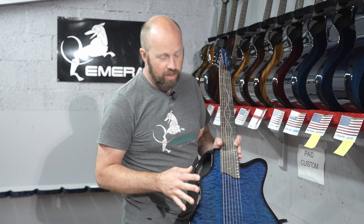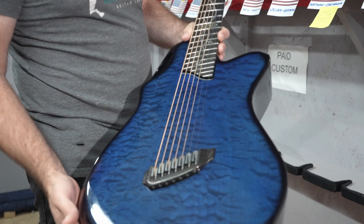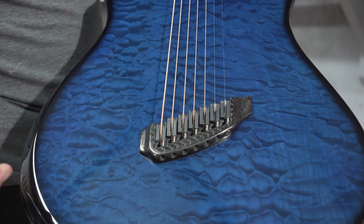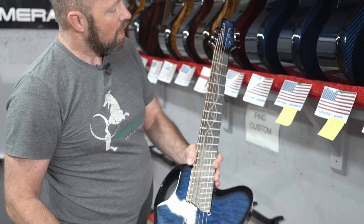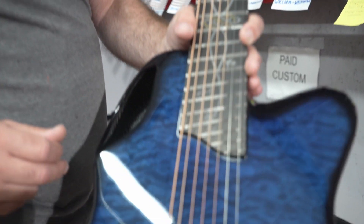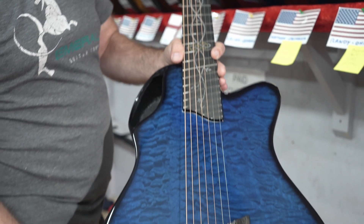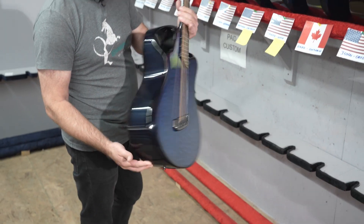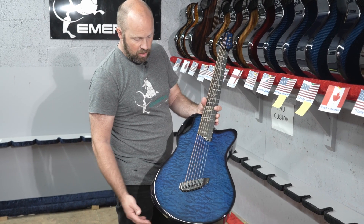Some weeks I choose my favorite, some weeks I don't — this is the week I'm going to choose my favorite. This really, really stood out to me when I saw it on the bench last week. I think it's just a perfect example of what Emerald does. It's a seven-string fan fret guitar with a fan fret bridge, piezo and K&K so it's got that blend. It's got beautiful inlay work rolling up the neck with the silver Celtic vines with the leaves, an amazing blue quilted maple top with so much depth — the blue really highlights that maple — and blue carbon back and sides. It really has a lot of the best details we do: the fan frets, the extended range, all those details. That is a really, really stunning guitar. Very proud of that one.